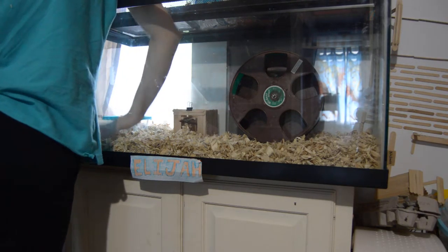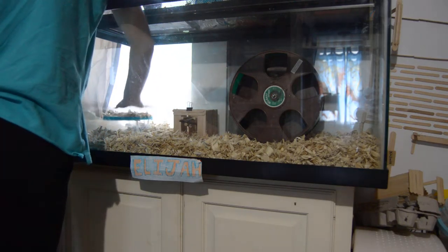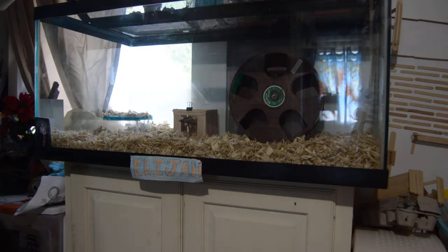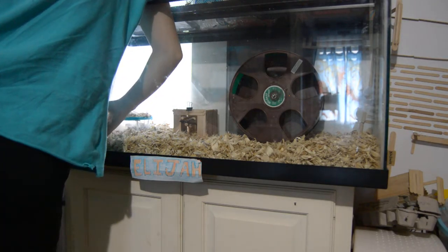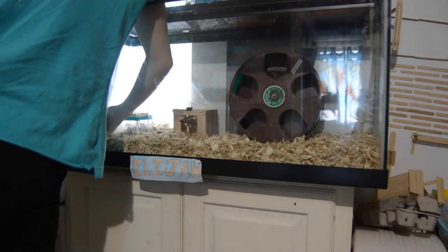It's just a Tupperware box. A teapot I got from Goodwill that he likes to sleep in sometimes, especially when it gets too hot.